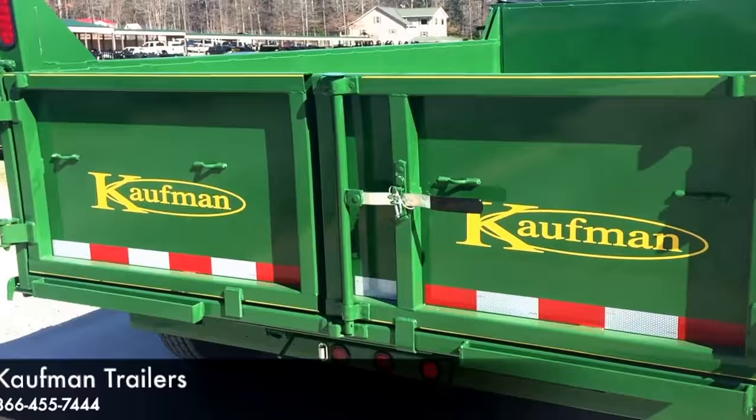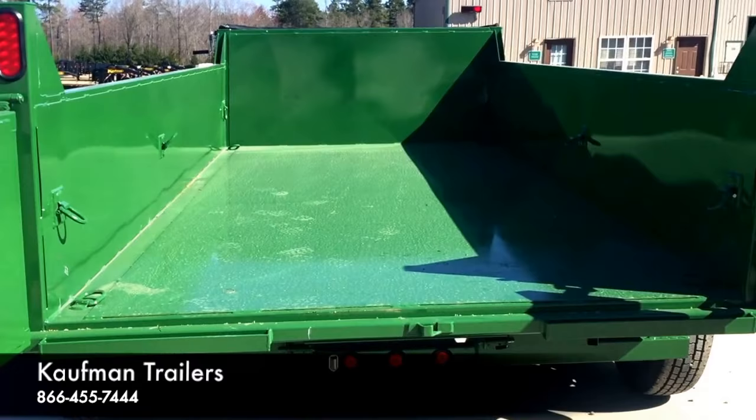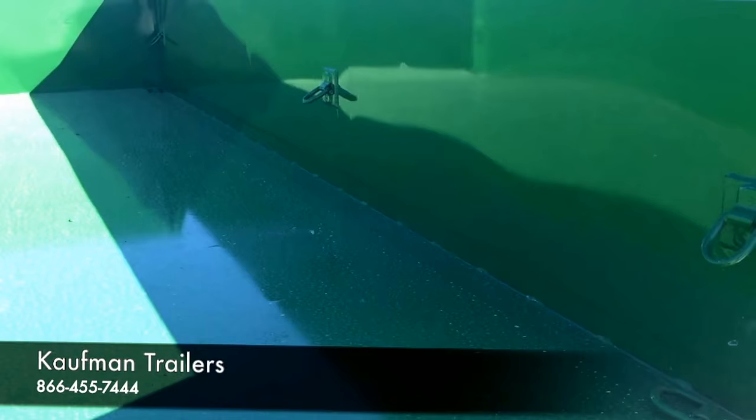Working our way to the back, you have a 24-inch combination barn doors and spreader tailgate. Standard on the deluxe model is a 10-gauge floor, and you do have an option to upgrade to a 3-and-16ths, which is a 7-gauge floor. In the bed, you have 4 D-rings welded in each corner.